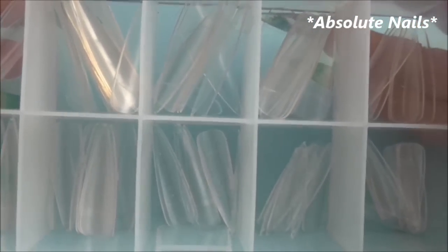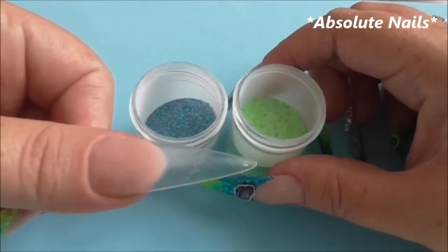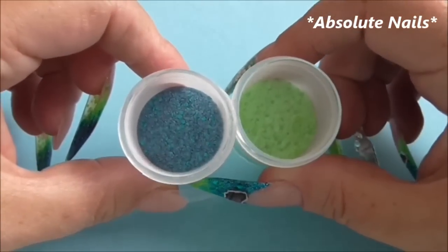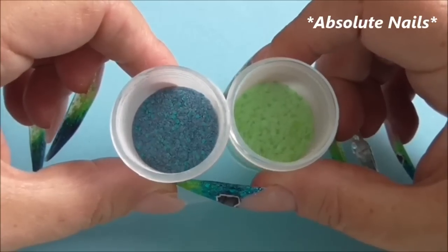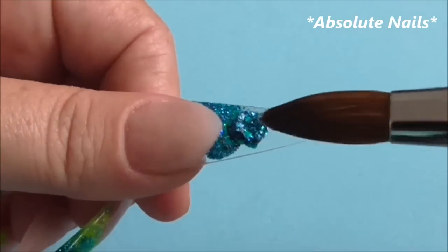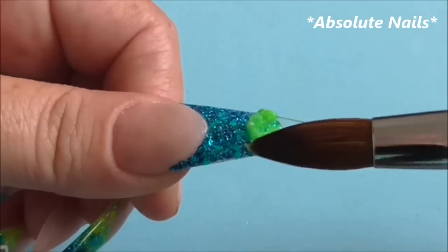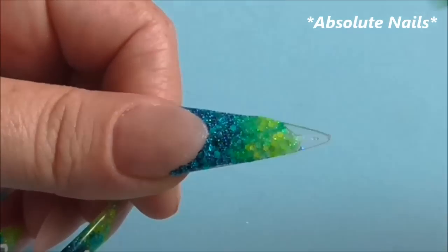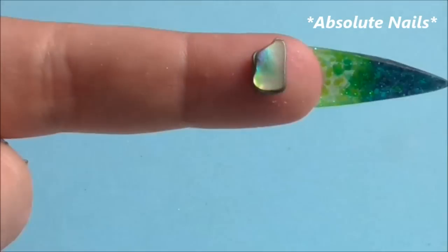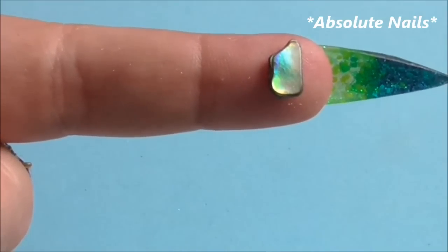Just for quickness, I did already apply the nail bed on my thumb and I'm going to fade these colors into the nail. I'm taking a nice piece of the PowerShell and I'm going to apply that using clear acrylic.